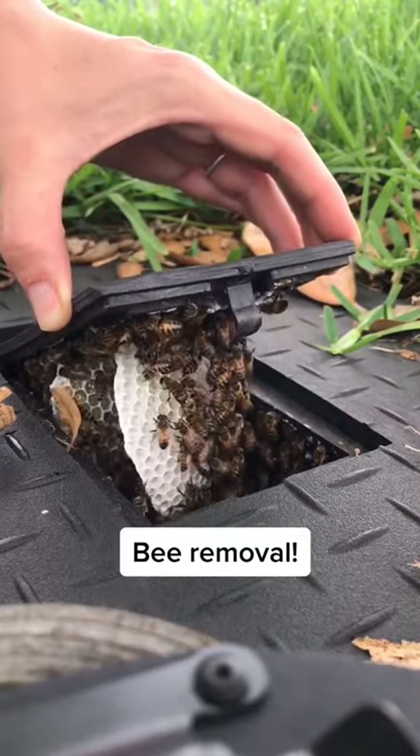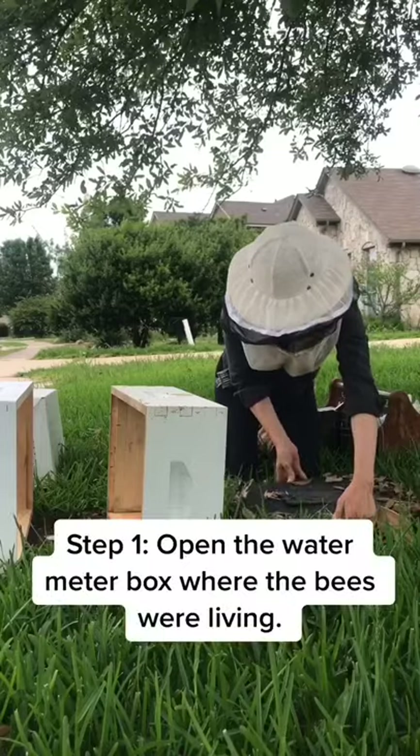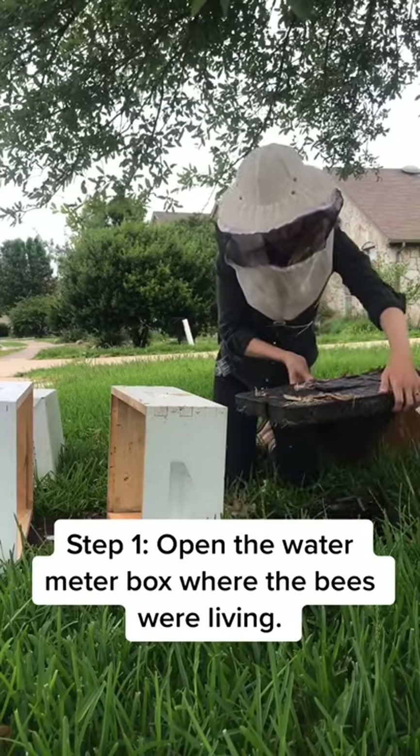These bees were building a hive in a water meter box in someone's front yard. I was called to remove them, and here's how I did it.